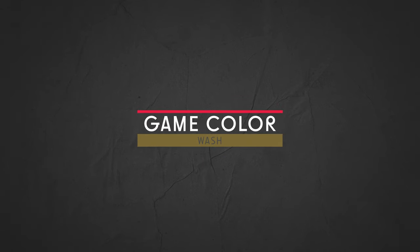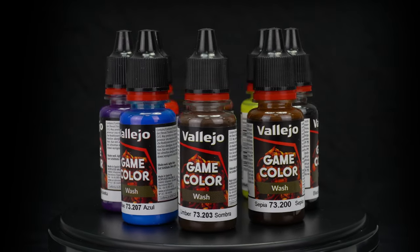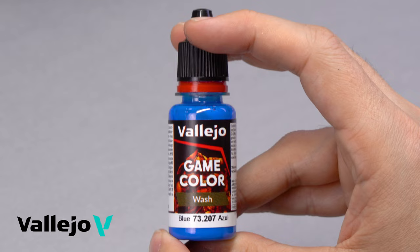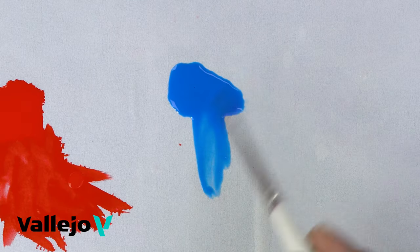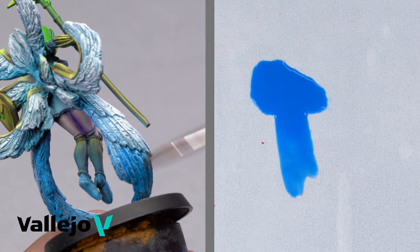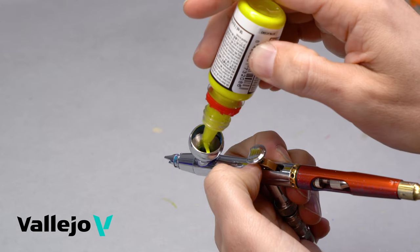Game Color Wash. Game Wash is the range of colors for wash effects and techniques on figures, which can also be used on other surfaces. It is presented with a new formulation that enhances the capillary properties of the product. A wash is a transparent and very liquid acrylic color, mainly used for shading techniques on figures and vehicles, as well as for creating glazing and filter effects over other colors in the range. Apply with a brush; it can also be used with an airbrush.